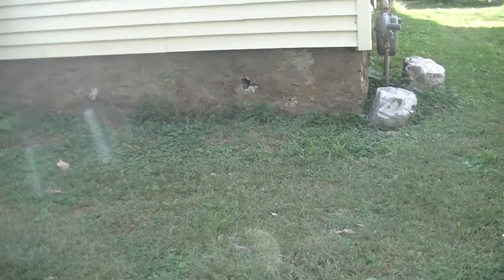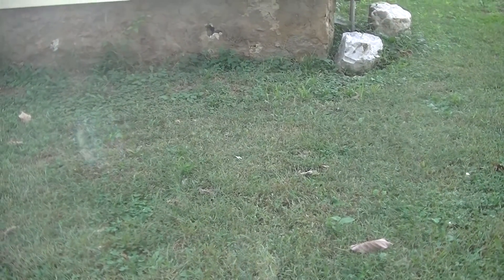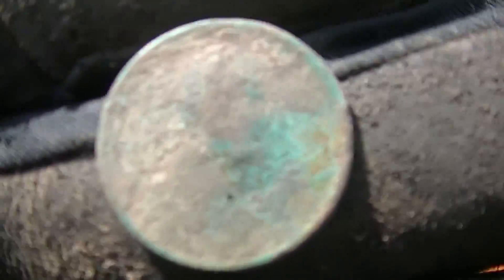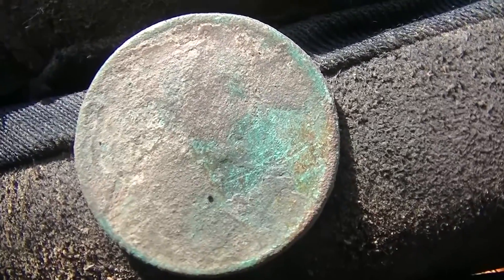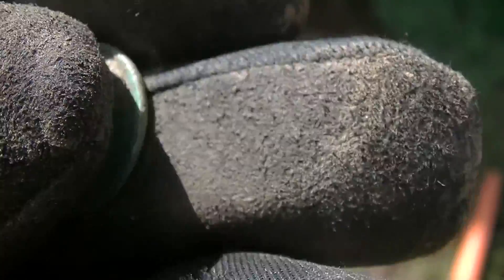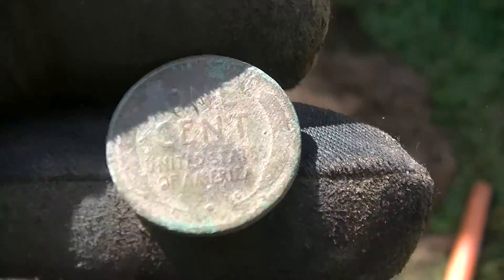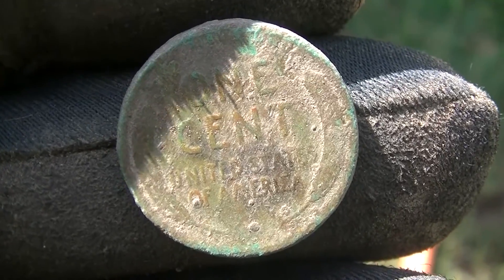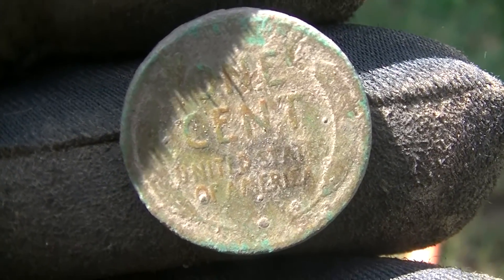It's taken me a while to get close to the house — just keep finding stuff, though not a whole lot of the good stuff. But it did pop what I believe is a 1917 wheat cent. Can't read it 100% — it's awful green — but I can tell it's a wheatie. We'll keep going; we don't have a whole lot more time before we have to truck on.